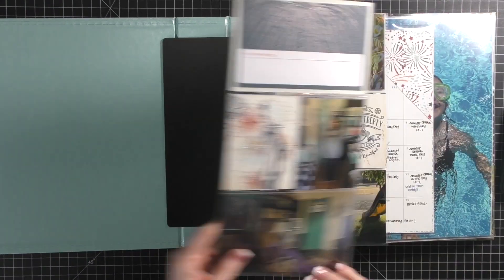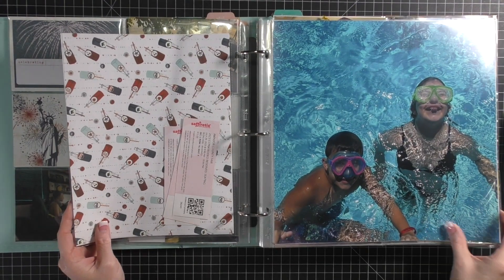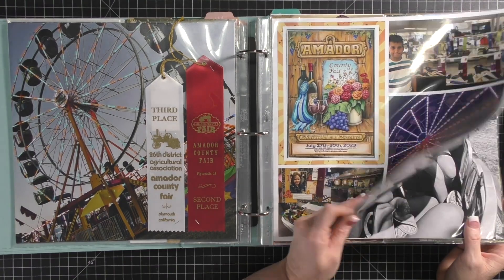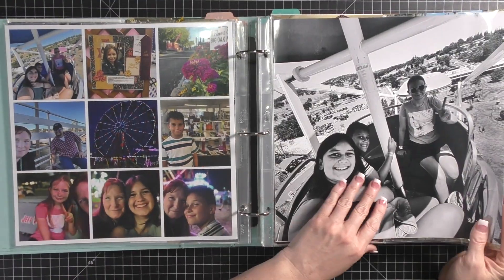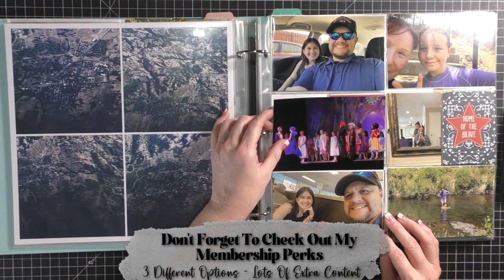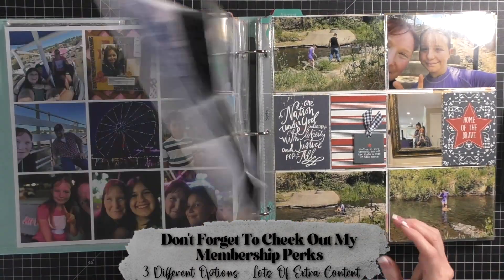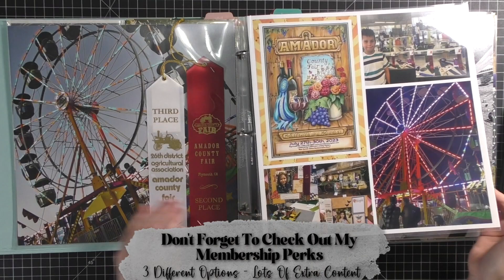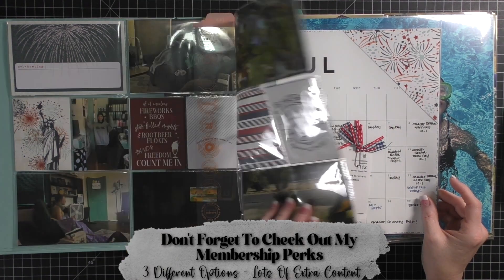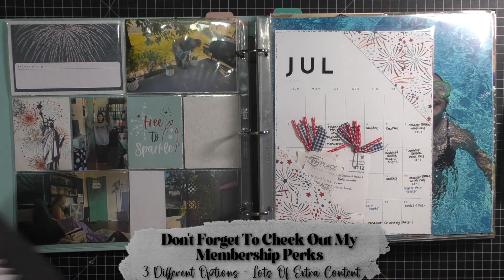Hello everybody, and welcome to my video today. I am diving right into my Project Life album for last year. The first thing I'm doing is just flipping through to see what needs to happen, because I know there are a few things I still need to do. Like right here is a pocket that doesn't have some paper or cards that I need to pop in there. I also definitely know I need to do my journaling and I'd like to do a few embellishments in a couple different spots.